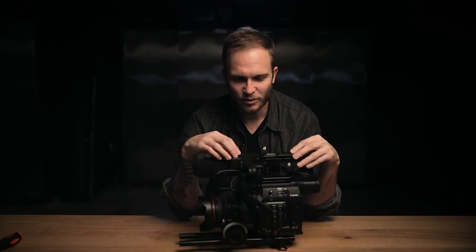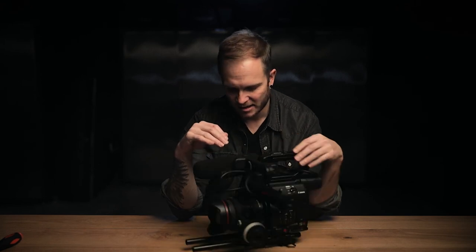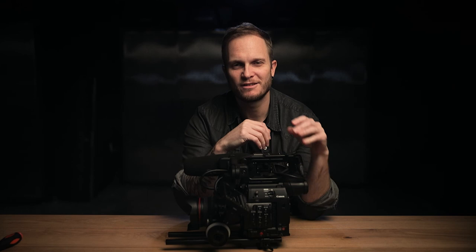So that's our first camera build — the run and gun style build. It's worked really great for us. If you liked this video, give us a thumbs up and subscribe to the channel. We'll have two more videos coming out soon covering larger and more complex cinema camera builds that complement different shooting situations we find ourselves in with our client projects.